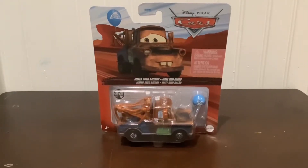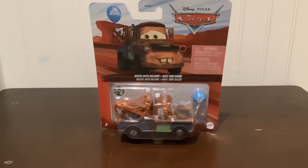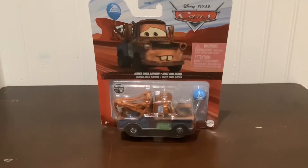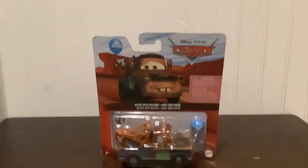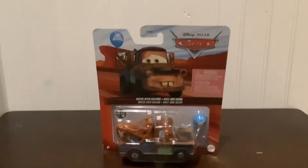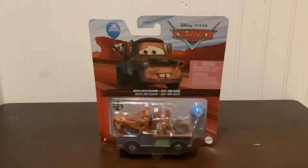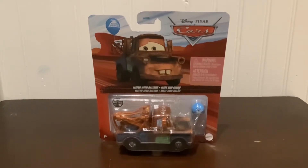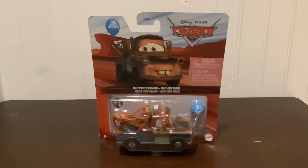Hey guys, what is up, and welcome back to the Cars and Planes Diecast reviewer. Today we're gonna be reviewing Mater with Balloon.